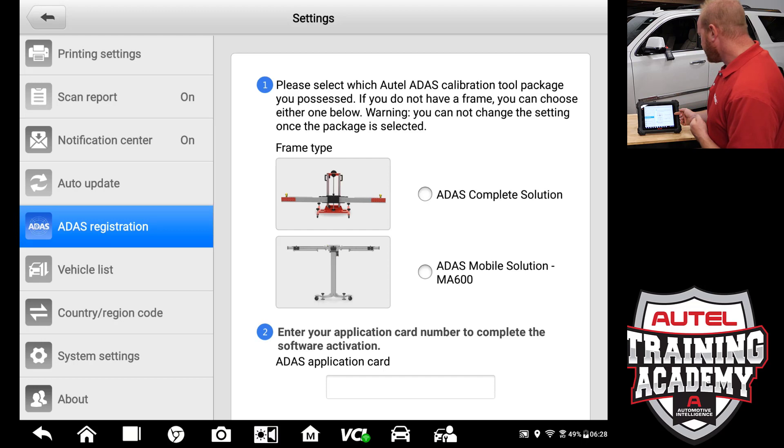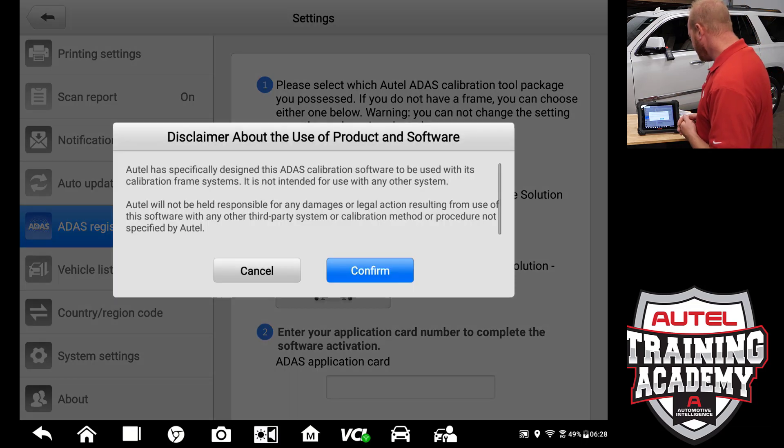We are going to use the ADOS complete solution on this tablet, so I am going to select ADOS complete. Now it is telling us and warning us that once you choose this you can't go back, so make sure you know what direction you are going. We are going to go ahead and confirm.